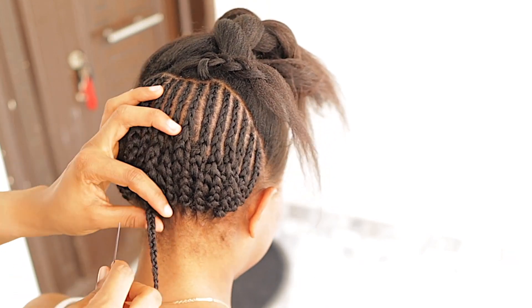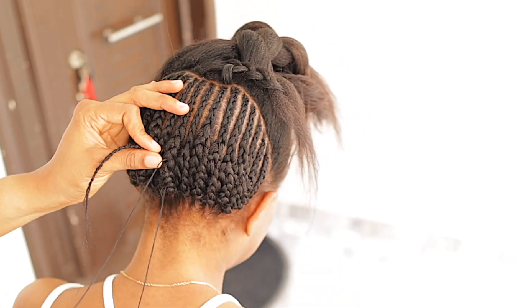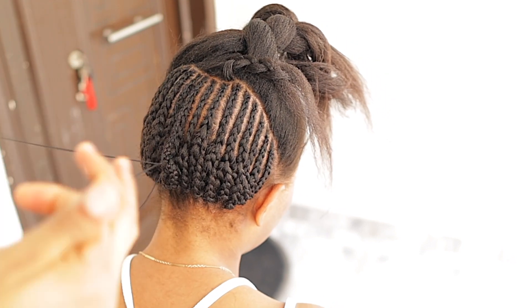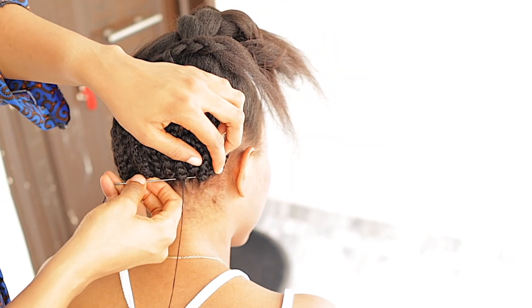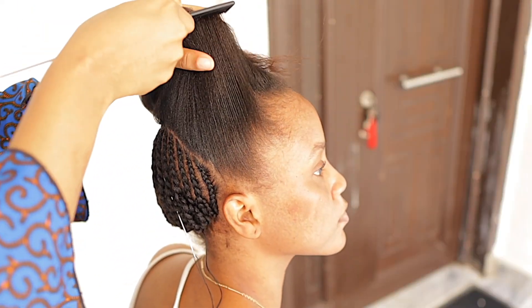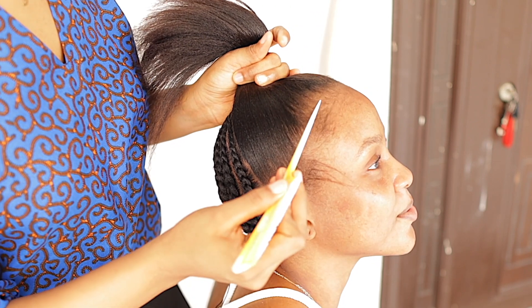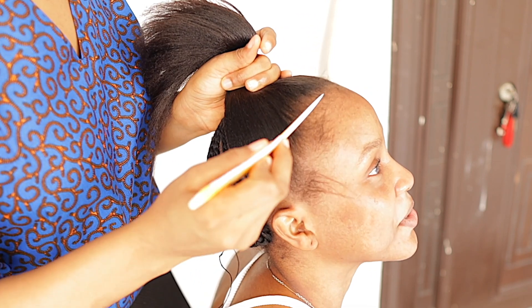For the last tip of the cornrow we just go ahead to use needle and thread to secure it. Moving on to the front part of the hair, we just start by sectioning or releasing her hairline — that's her edges — using a tail comb to do so.